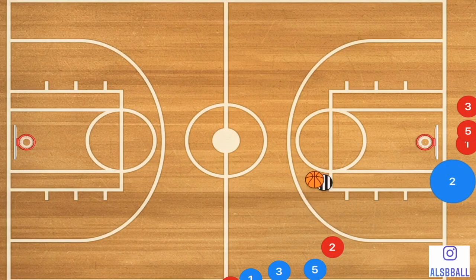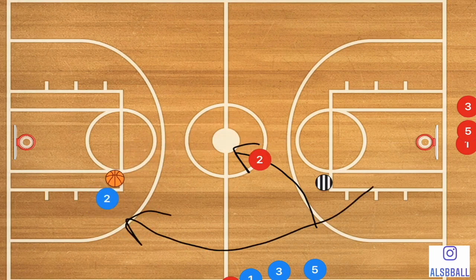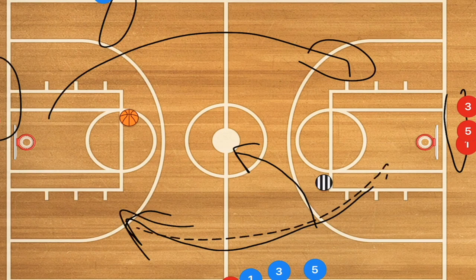The Two-Man Outlet Full Court drill works like this: player two steps out, the coach shoots, and player two rebounds and outlets to player two red, who dribbles up the middle. Player two blue cuts along the sideline and receives the pass going in for the layup. Players then alternate lines — if you were on the baseline you go to the sideline and vice versa — or if you don't have enough players, they simply run back down.